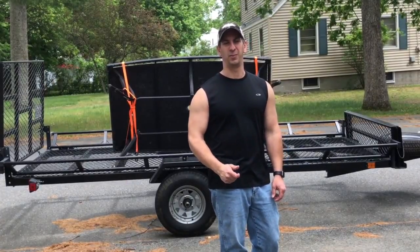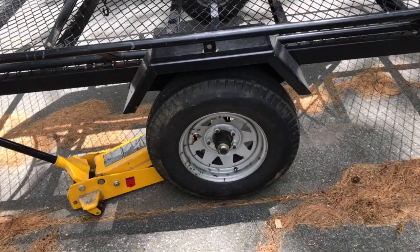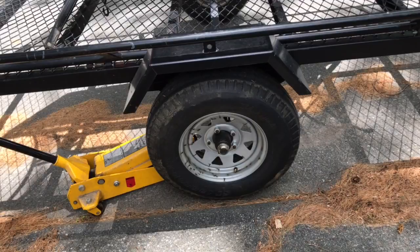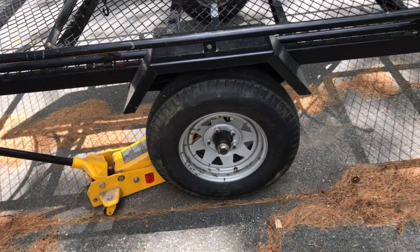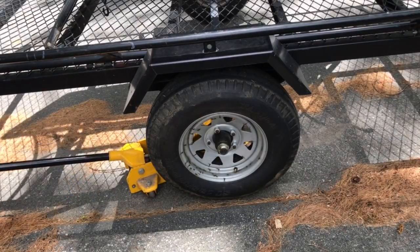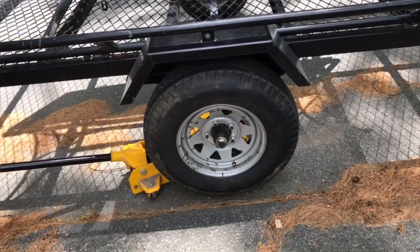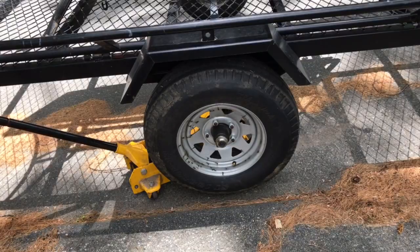In this video I'm going to show you how to check for a bad wheel bearing on a utility trailer. The first thing to do is make sure that the trailer is secure — I have it attached to my vehicle — then throw a jack under it and jack up the wheel. It doesn't need to be too high off the ground, just a little bit will help.